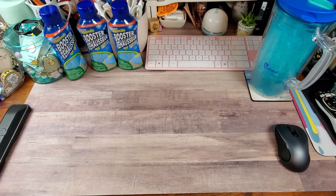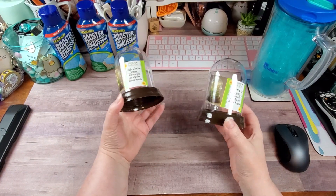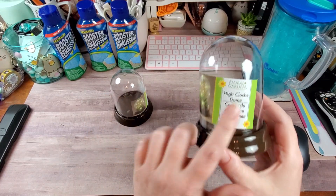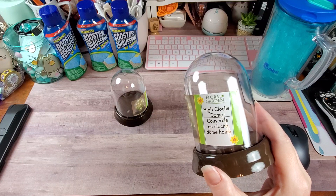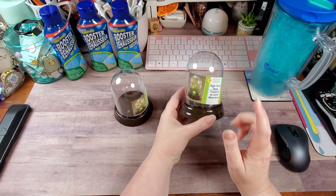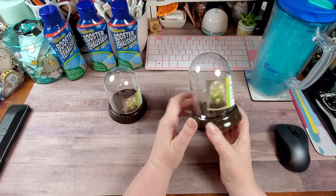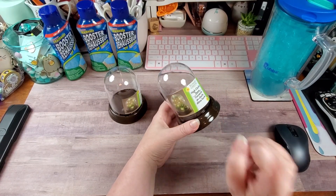I was so excited to find these. I saw them on Karen's channel and I've been watching my stores. They have the — and everybody's like, how do you say it? — that right there is pronounced 'cloche,' like C-L-O-S-H, cloche. And like Karen said, I don't like how shiny the base is.